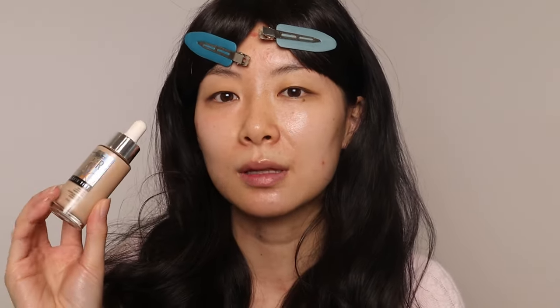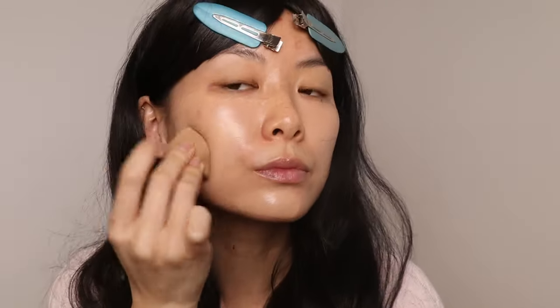Her skin is very luminous and not heavy, so I'm going to go in with something that is light to light-medium coverage. This is the Maybelline Superstay 24-Hour Skin Tint.